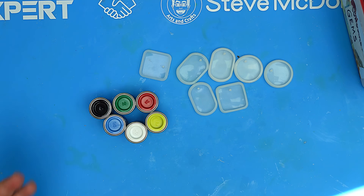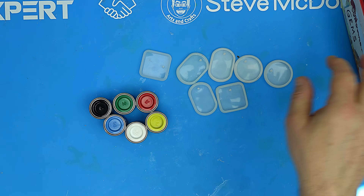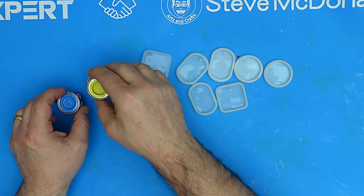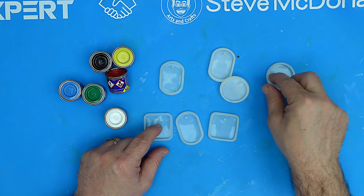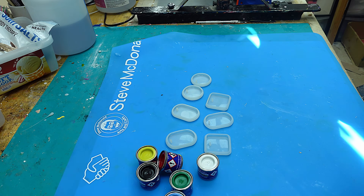A big thank you to FlexiSpot for sponsoring this video. You're not going to believe how well this works - it is amazing and it blew my mind the first time I used it. That is adding enamel paint to your resin, using a little different technique as well, which I think you'll enjoy. The finished product I think is absolutely beautiful, so stick around to see this technique in action.